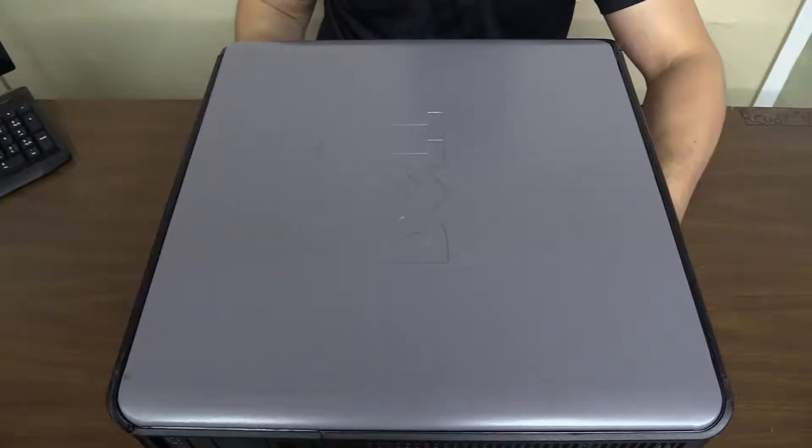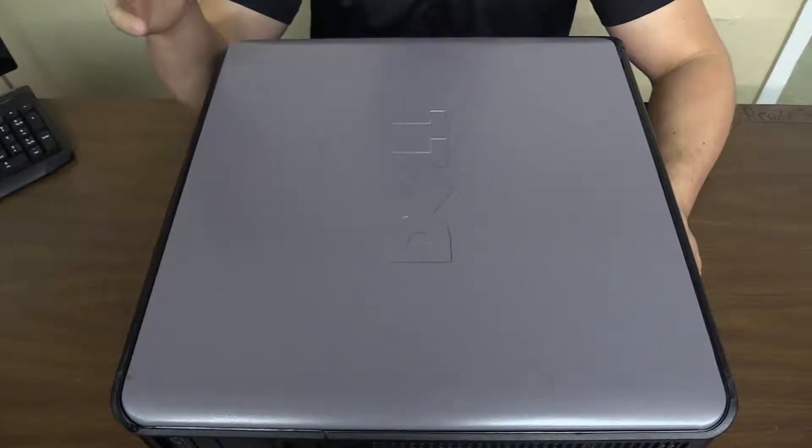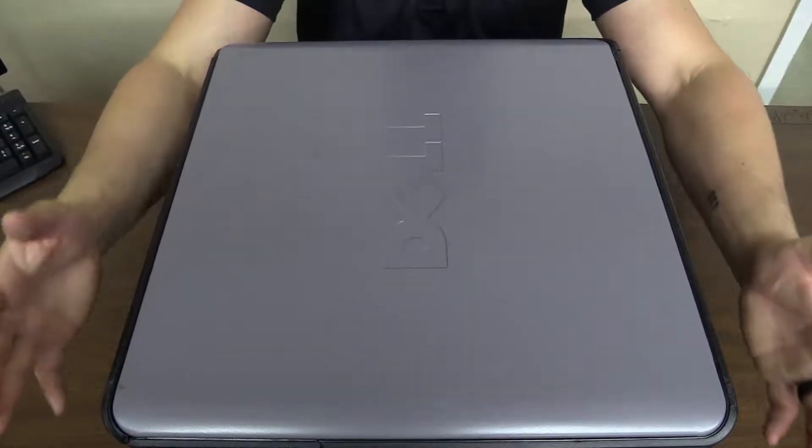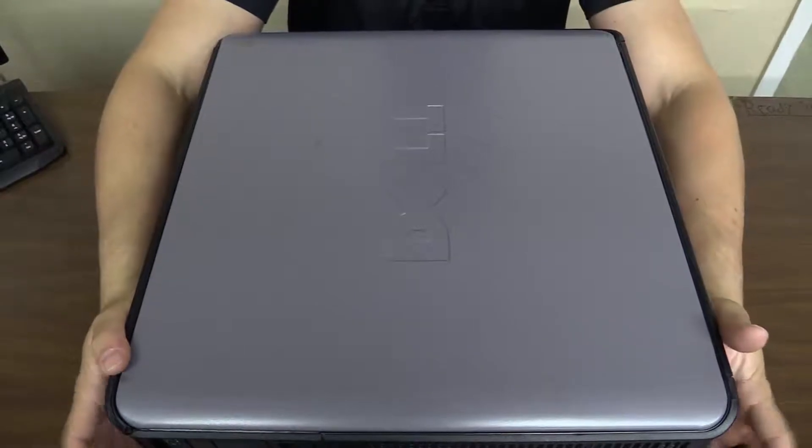Hey guys, it's Matt with Discount Computer Depot. Today we're going to go over a hard drive change in a Dell Optiplex tower. If you notice, the front is facing away from my chest — that's how it needs to be set up.